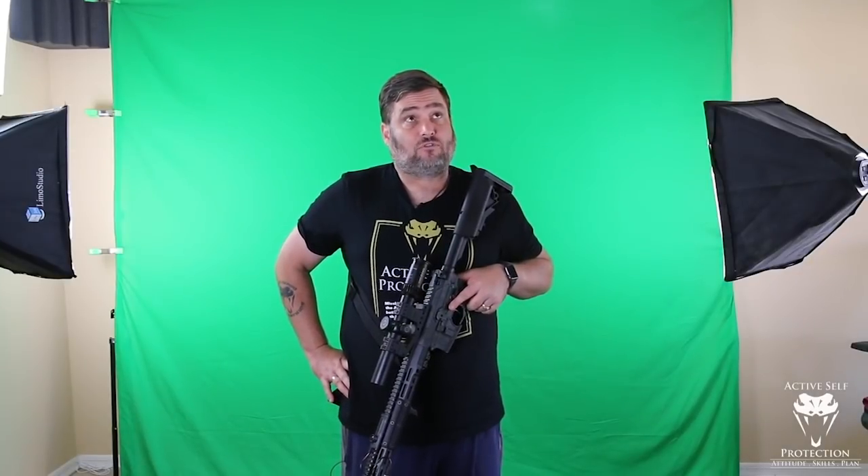By number of hours, the number one instructor I've trained with in defensive carbine is Steve Fisher of Sentinel Concepts. Number two is Bill Blowers from TapRack Tactical. Next after that, John Chapman and John Spears, Doc from Forge Tactical doing Shoothouse Bonanza stuff, then John Farnham, John Lovell, some time with Lee Weems, and also Mike Seeklander — his firearms instructor development class. Add up all those guys, the certifications, and the time as a student, and yeah, I've got some time on the defensive carbine.